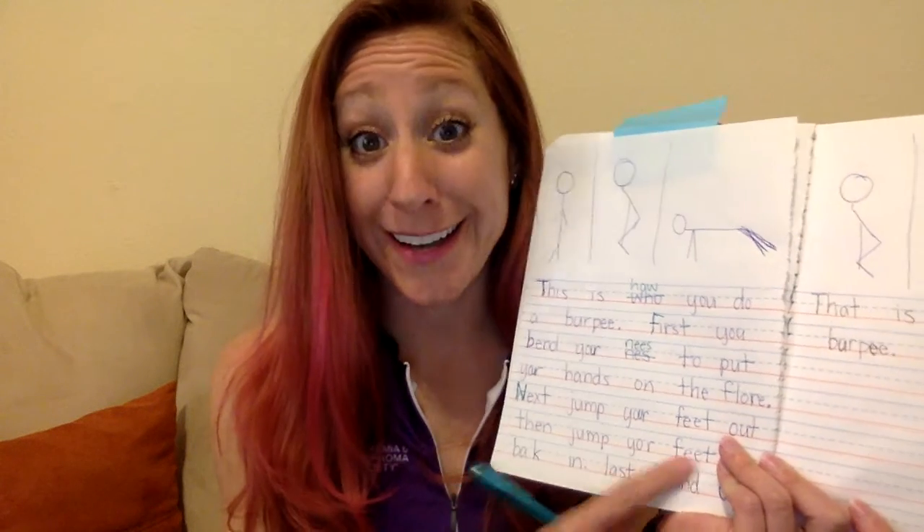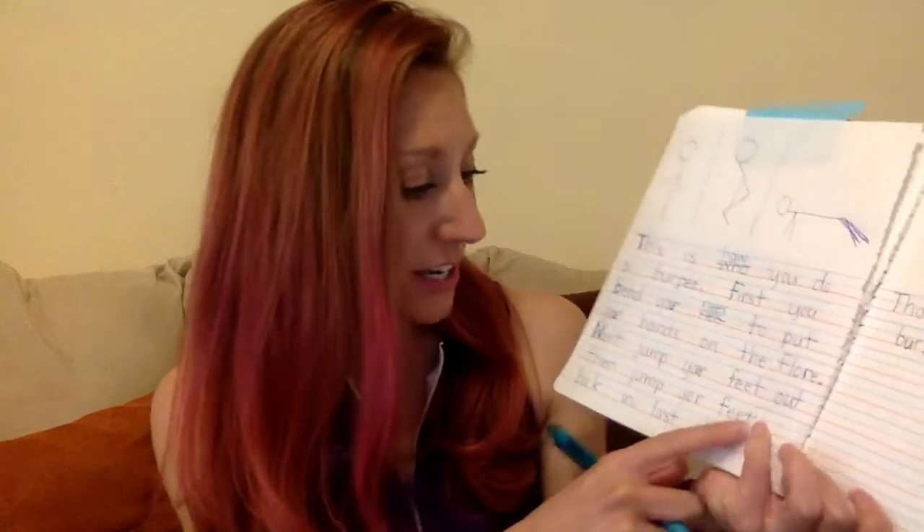'Next jump your feet out, then jump your feet back in.' I'm missing some capitals and periods. I have a period here, so I need a capital N for 'next' — I'll fix that by going right over it. If you used pencil, you can erase and fix it. Another 'your,' so let me put my 'you' in. I had a little space to squeeze it in. I used a double E to make the long E sound in 'feet.'